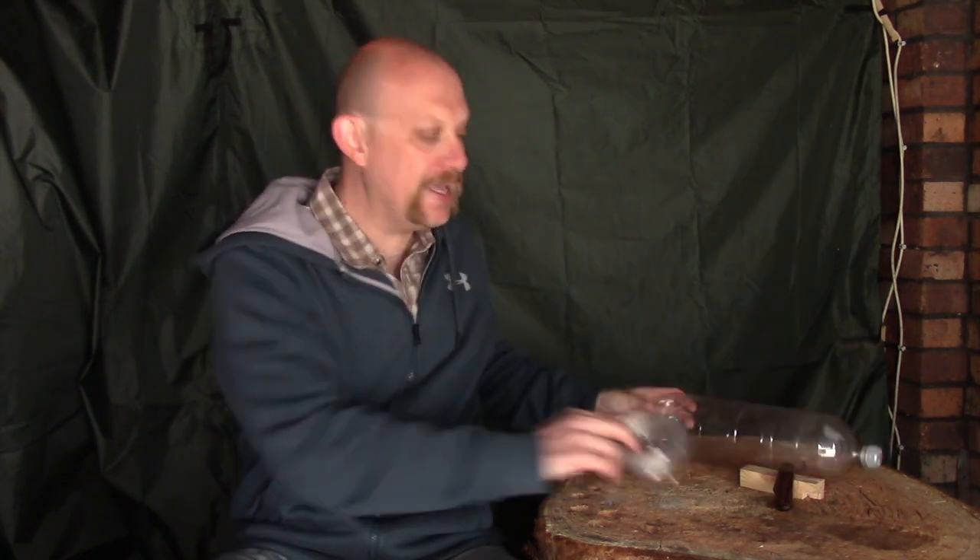Hi guys, I'm Woodcraft Hamster and I want to do a quick video for you today to show you how to turn this plastic bottle into some emergency and, more importantly, free cordage.